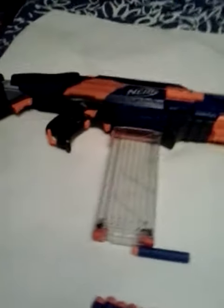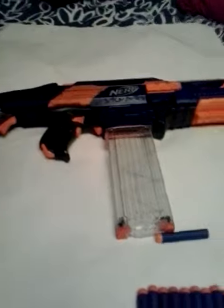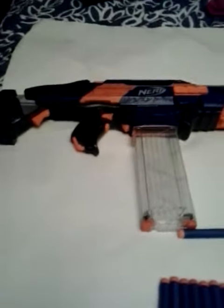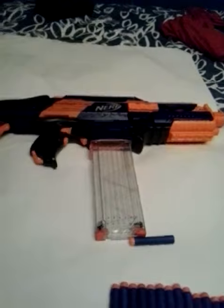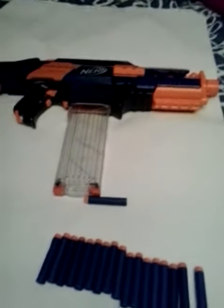Basically what happens is there is a bit of plastic just in there, and when you pull the trigger it fires the bullets out because it pushes them forward. It's apparently the fastest shooting Nerf gun according to my friend and on the box, but that was probably from a long time ago, so it's probably not the fastest Nerf gun now, but nearly.